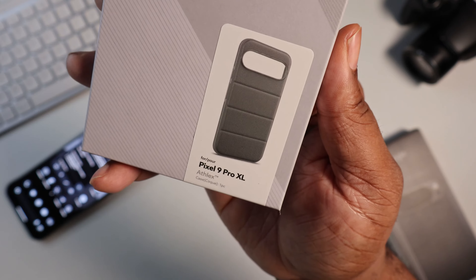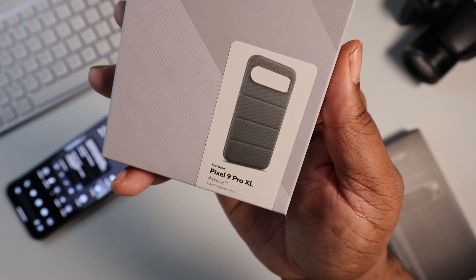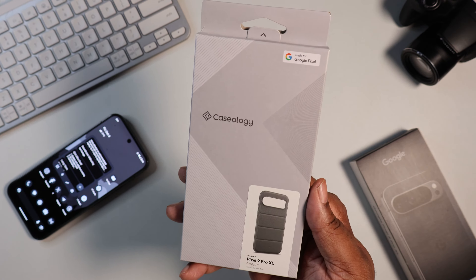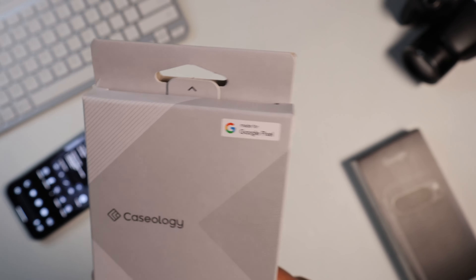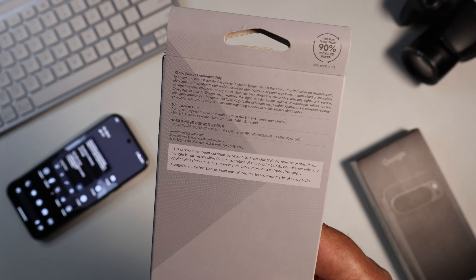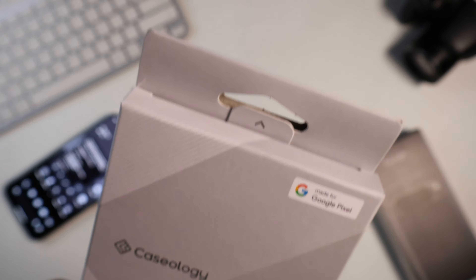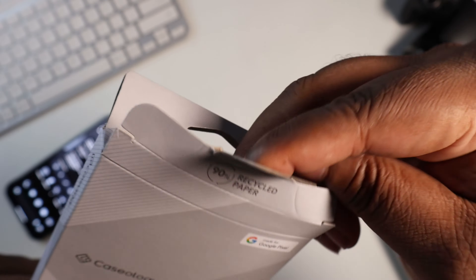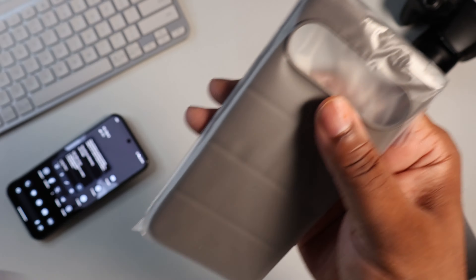Today we're going to be checking out the Athlex for the Pixel 9 Pro XL. As you can see, typical Caseology packaging, made for Google Pixel. Not too much going on on the back, so we're just going to get it straight out — pull on this tab like so. 90% recycled paper, dope for them for going green.